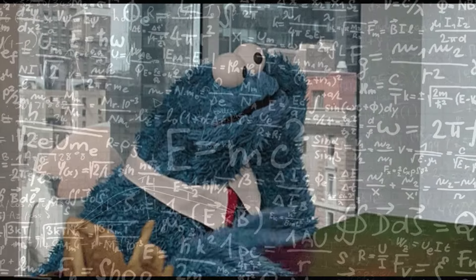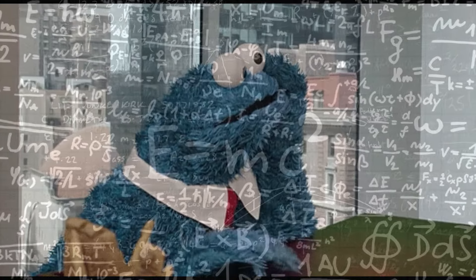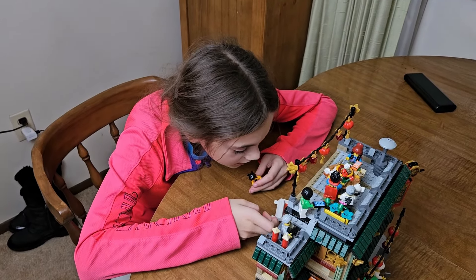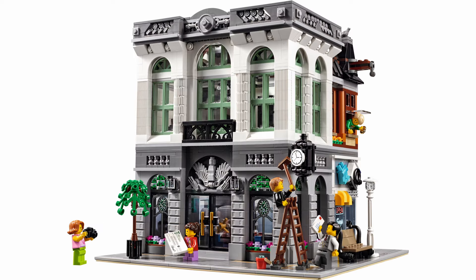Now that the fun part is over, it's time to do something we should have done earlier — think about what it is we're doing. Based on our encyclopedic knowledge of the set from building it and playing with it for a few hours, we quickly figured out our plan. First, this will be a corner modular, like one of these.